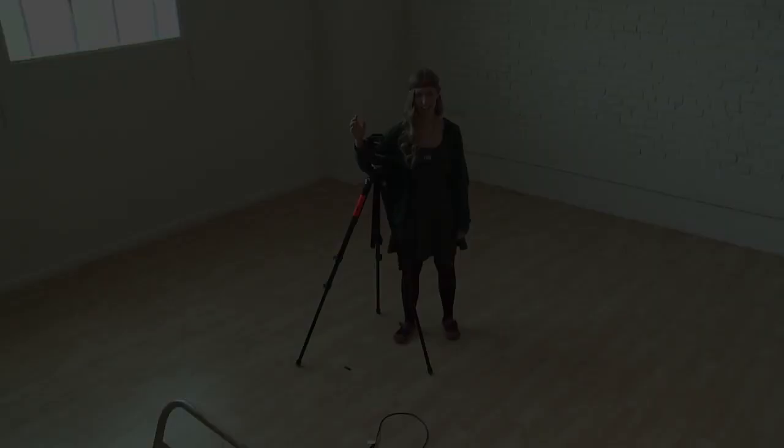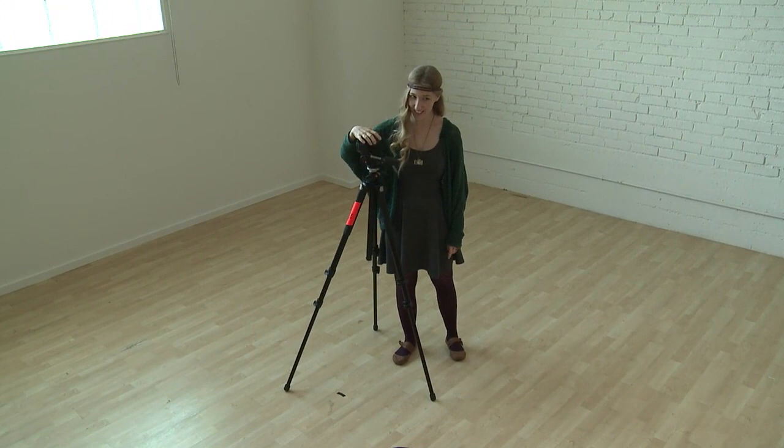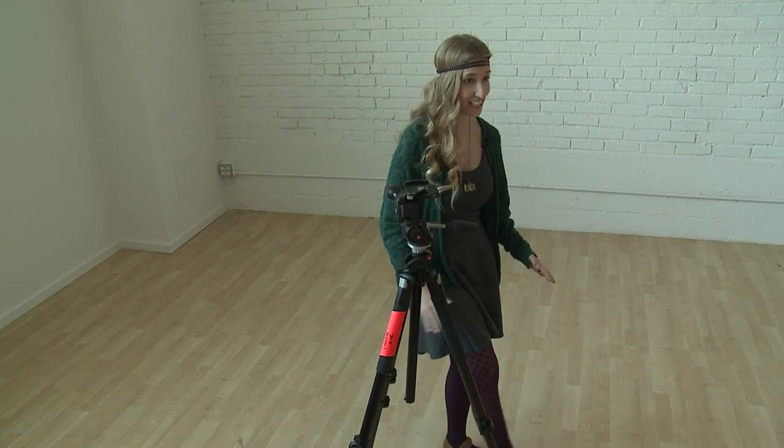We're going to start shooting and I am very excited about this. I have a lot of different setups planned, and the way I tried to organize everything was to start with the simple stuff and then build from there. We're going to be ending the whole workshop on day three with a big elaborate fine art shoot.